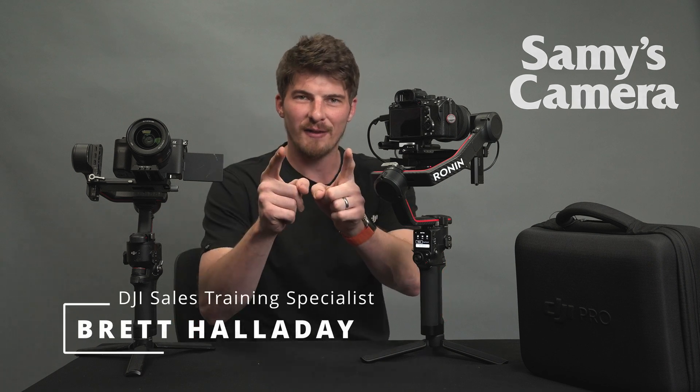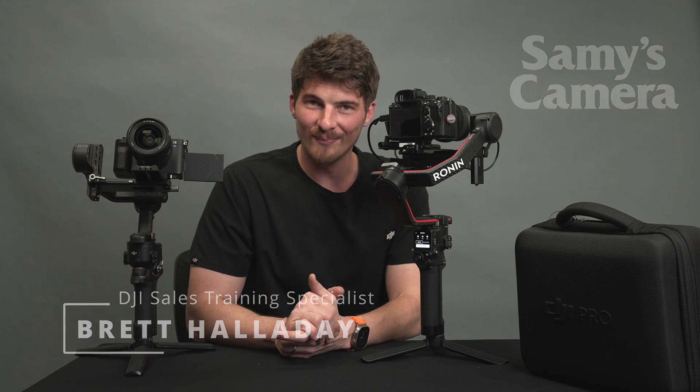Be sure to download the DJI Ronin app for iOS and Android for the best shooting experience. If you guys have any questions, leave a comment on the video and we'll get back to you. Thank you guys for having DJI as part of this. Stay awesome, and until the next one, we'll see ya.